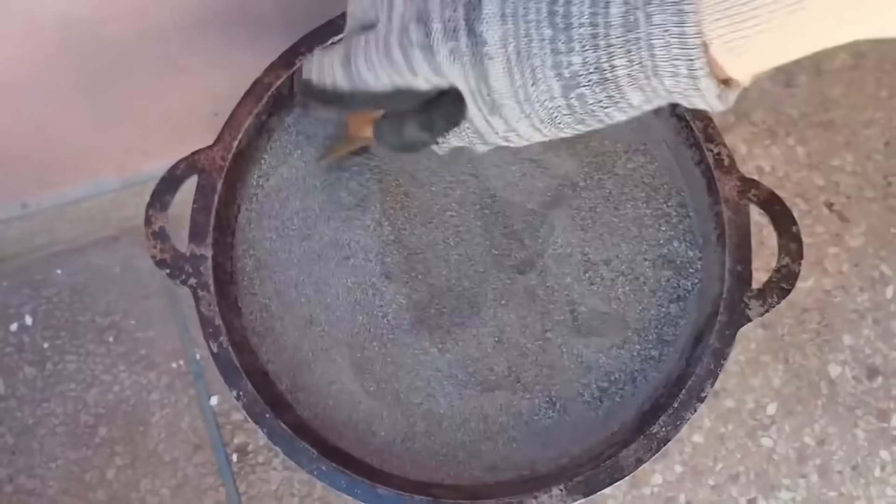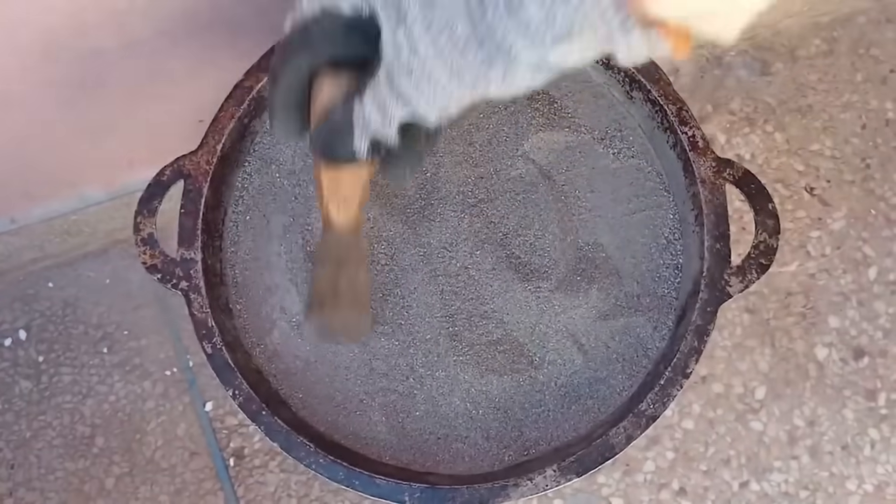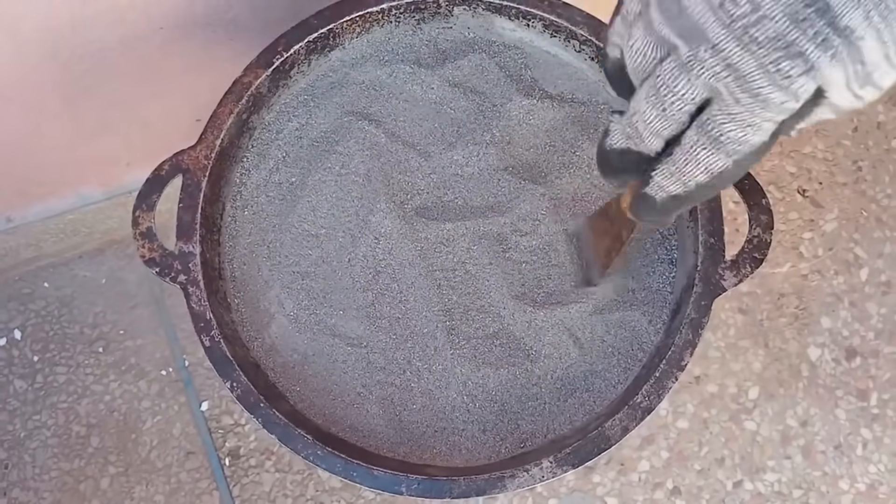Why it works: sulfides burn off, and the remaining particles — including gold — become easier to separate in the next steps.